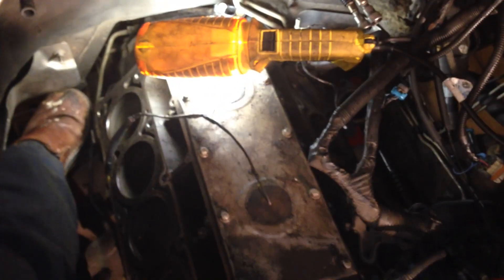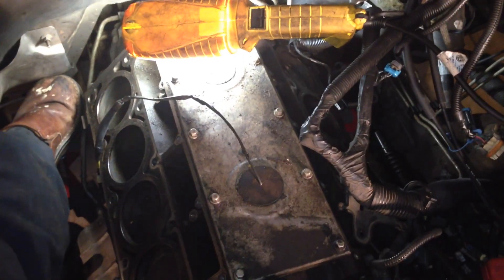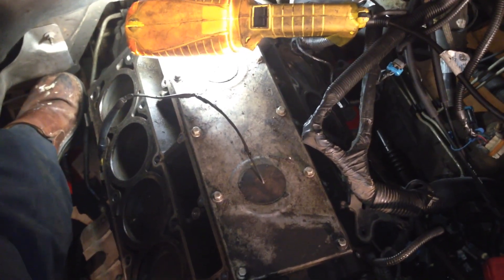At this point I think the engine is completely separated from the transmission.